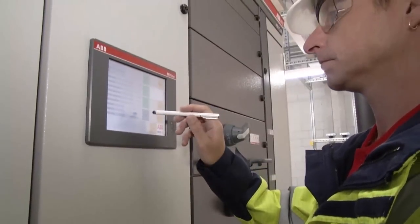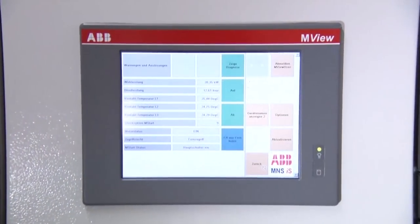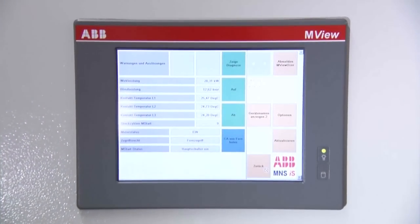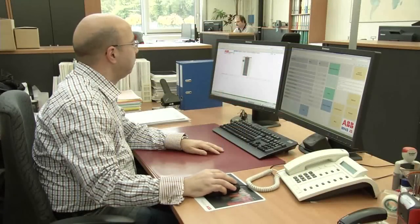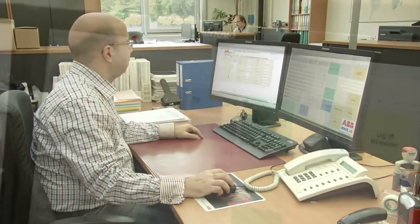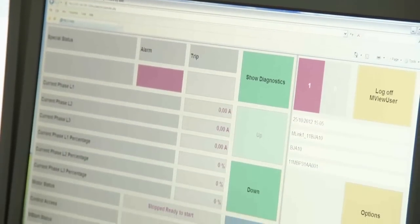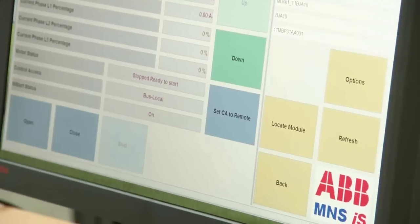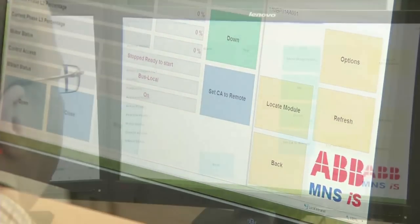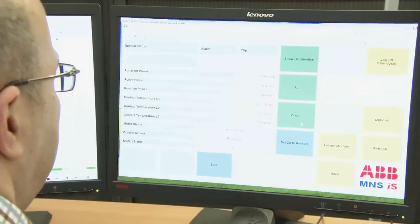One of the best ways to simplify maintenance is to correct minor issues before they turn into major headaches. That's why ABB low voltage switchgear includes features that enable predictive, proactive maintenance. For example, with real-time ABB condition monitoring technology added to your equipment, you can automatically get an alert when performance starts to deteriorate.